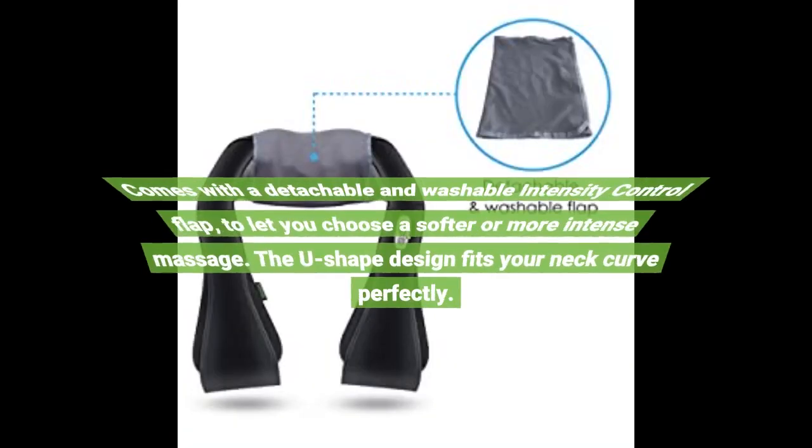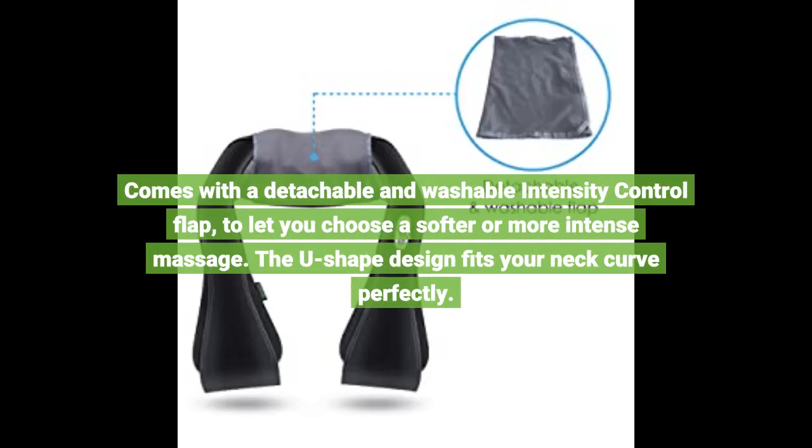It comes with a detachable and washable intensity control flap to let you choose a softer or more intense massage. The U-shaped design fits your neck curve perfectly.